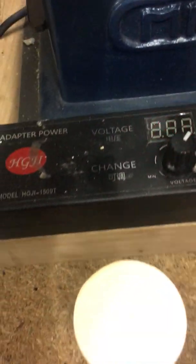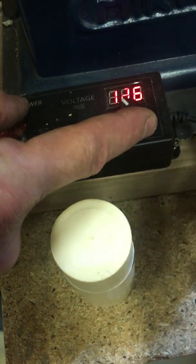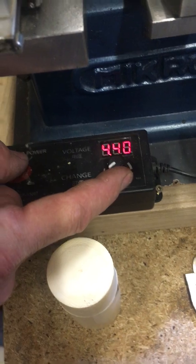Here, again, we're looking at the variable voltage drive. I can change the speed by changing the voltage and turning the main driving motor.